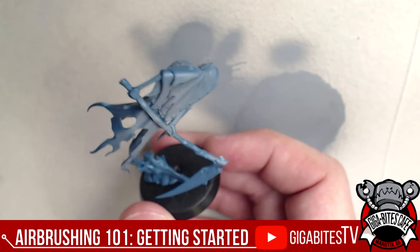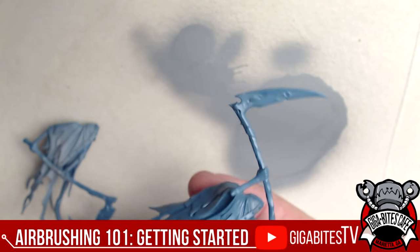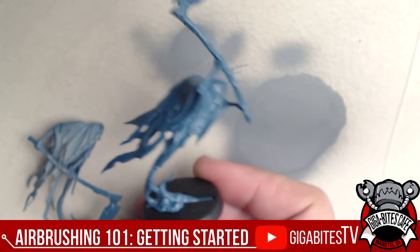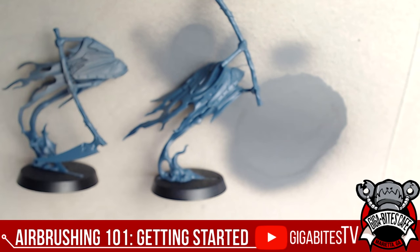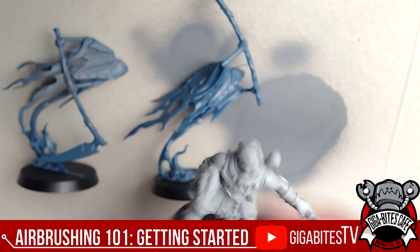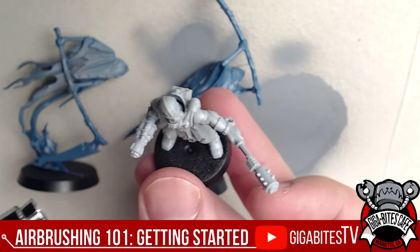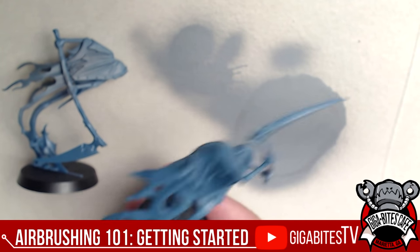For base coating, start like this with bare plastic. The easiest way is to use a primer color that's different from the plastic color — this is a green, so it's easy to see. One of the big mistakes people make is using a gray primer on gray plastic and not being able to tell if coverage is even. Start with the green and spray: press down for air first, then pull back.